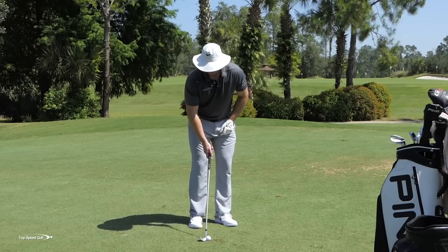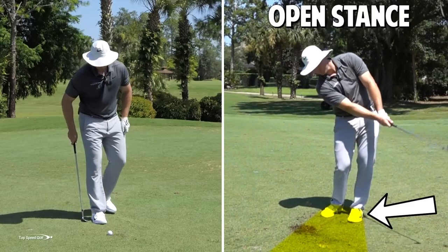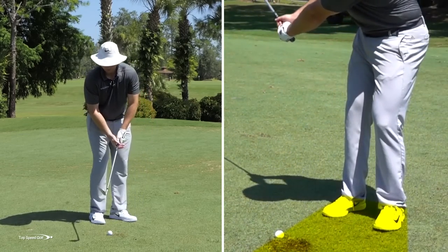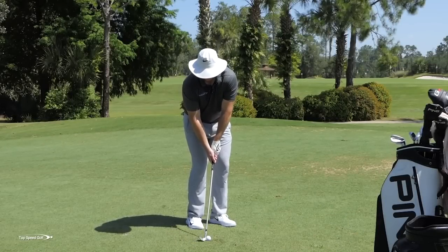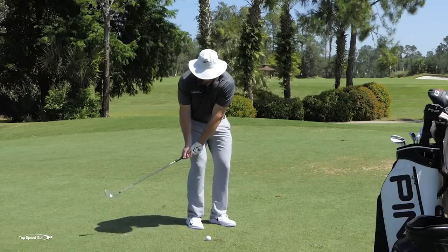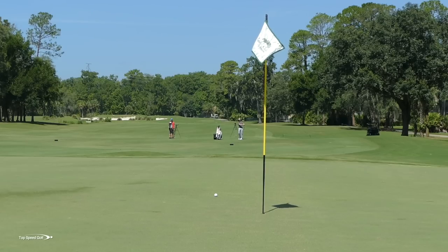Number two: I like to open my stance a little bit and preset my hips a little bit open. If I go ahead and open my feet slightly — I'll even have my right foot slightly open along with my left foot — that's going to help me open everything up. As I start to open everything up, that makes it easier to get the shaft leaning forward so I can make cleaner contact on the ball. I'm going to try to hit a nice low spinner on every single one of these.